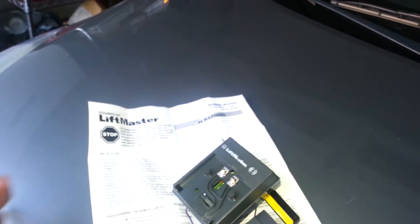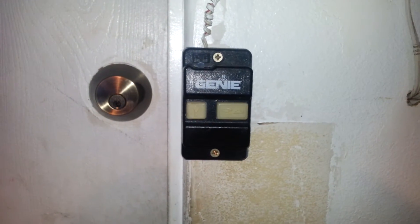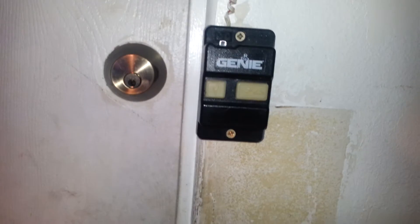Alternatively, you can go to your wall console — the wall console that operates the garage door. Take it off, look at the back, and connect an extra wire to the terminal on the back. There should be either a black wire, a black-striped wire, or a red-striped wire to connect to.